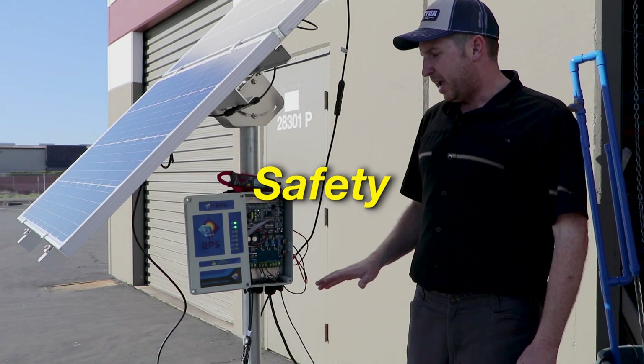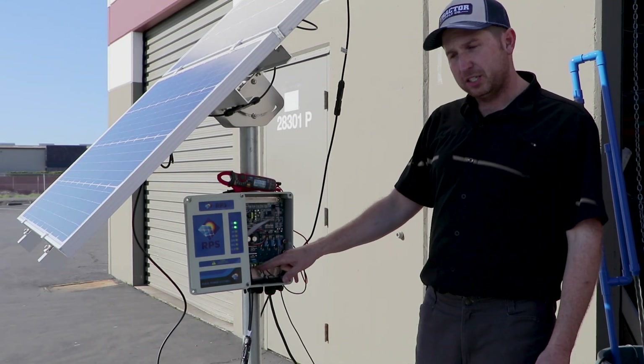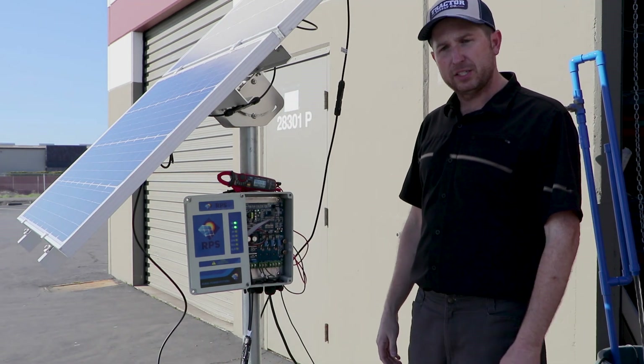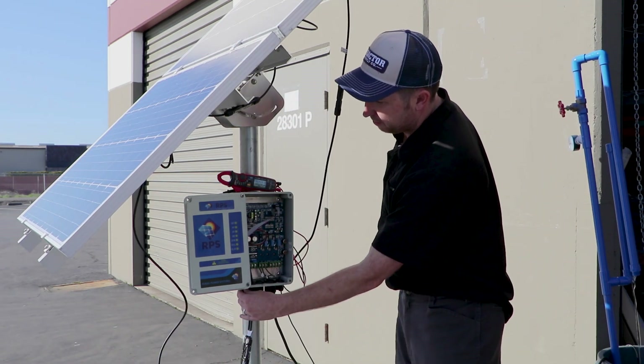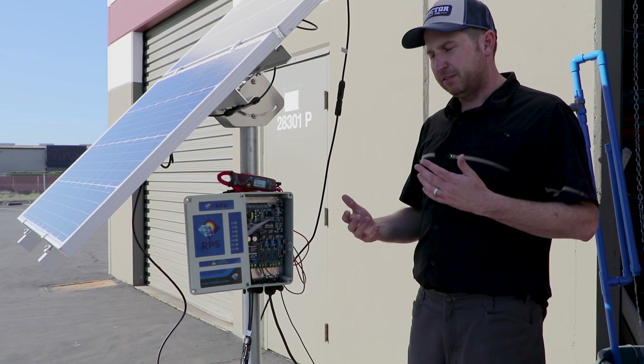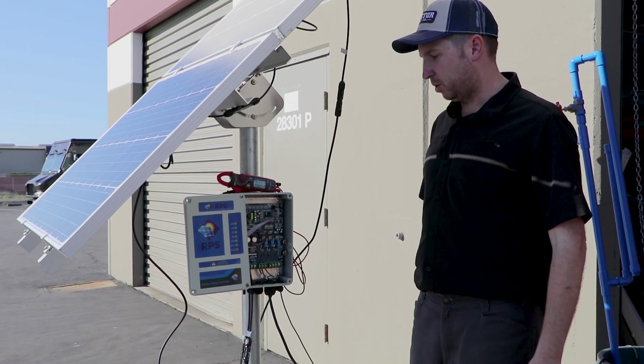A couple of notes about these tests: anytime we're making changes to our terminals using a screwdriver and making adjustments to the wires, we want to make sure our controller is off. That helps prevent any slip of the screwdriver from shorting out any contacts and damaging the controller.